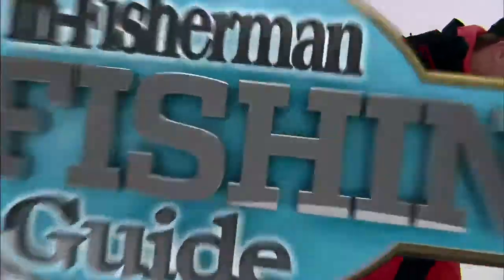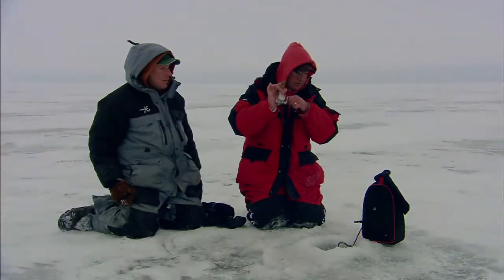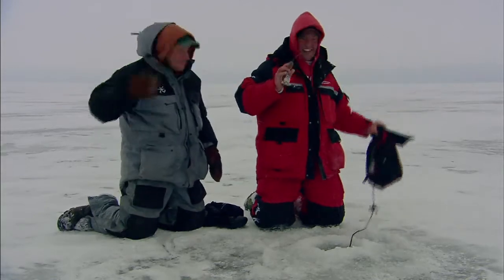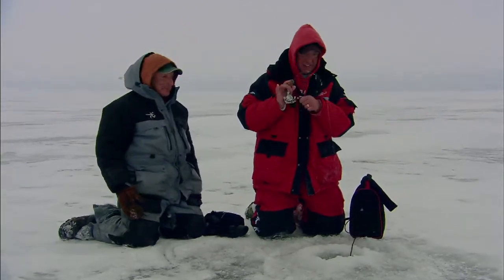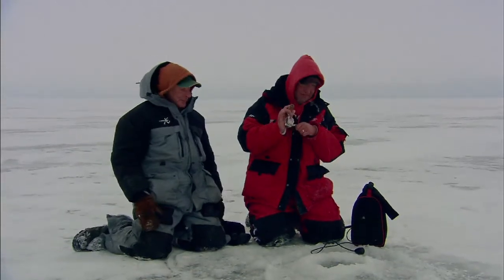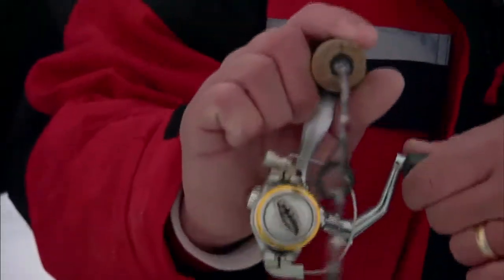Let's go get it to one. There we go — nice job. This isn't a bad fish. Not a monster, but not bad. That's a real jigging lesson right there. Watching all day, that's been amazing. This time of year when they rub the hole like that — oh yeah, there we go. Nice. Got him. Whoa, nice fish.